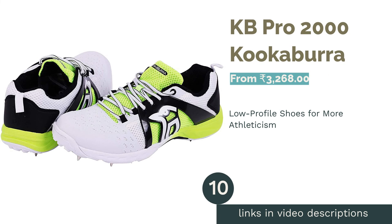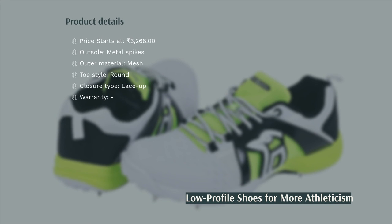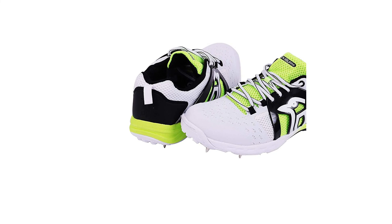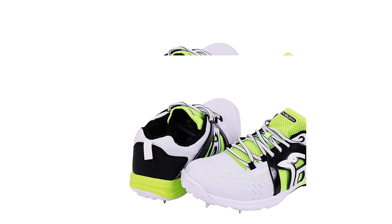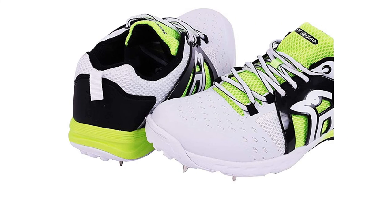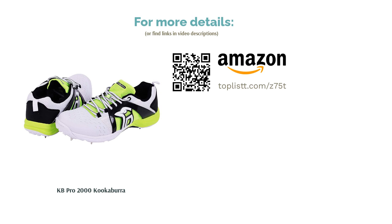The next product in our list is KB Pro 2000 by Kookaburra. Kookaburra has made a name for itself in cricket over the years. The KB Pro 2000 is its low-profile model with a unique mesh material used on the upper. The shoe is highly padded on the inside for more comfort. It provides mid-foot stability and a thermoplastic heel counter for more support to cricketers in every position. It has a lightweight insole with heel shock absorption, and the EVA midsole enables excellent shock absorbency. The spikes and high-traction rubber outsole give a great grip on natural grass and mildly moist pitches.